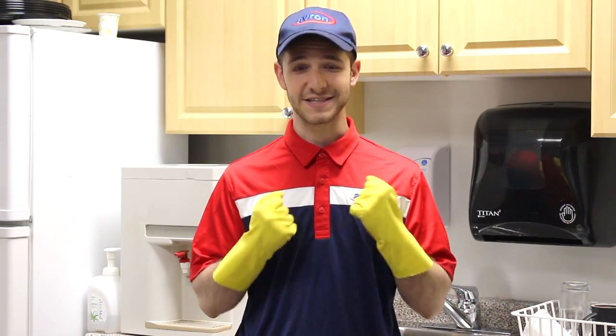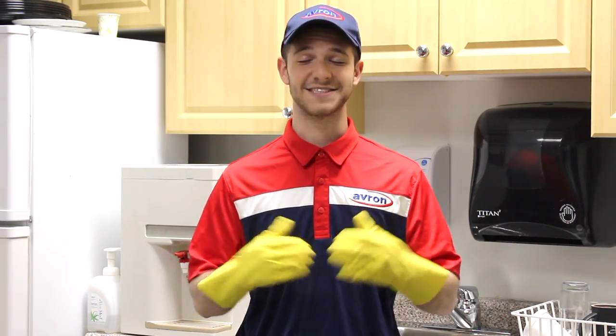You've just watched a three-minute video on how to clean your kitchen, but rest assured that your kitchen is cleaner, your food is tastier, and your family is safer. That's the Avron Advantage. See you next time.